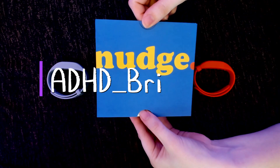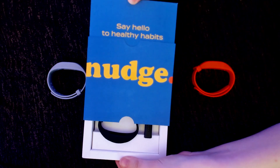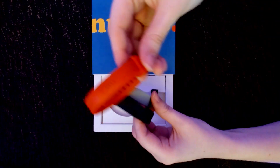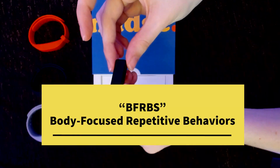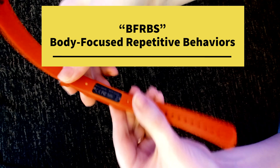Hi everyone, ADHDbree here to bring you another product review — the Nudge Band. The Nudge is a smart band that is meant to help you retrain your brain to help you avoid certain BFRBs, or body-focused repetitive behaviors.